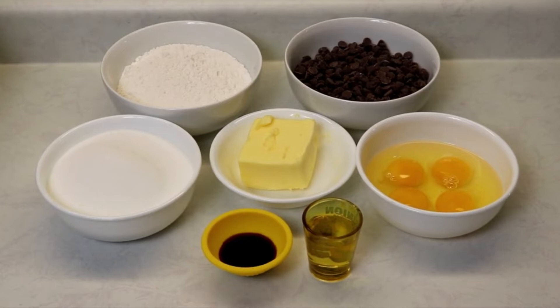Hi everyone and welcome back to Queen G's Recipes! Today I'm going to be showing you how to make supreme loaded brownies. They are simply amazing, just perfect, and they are so fun to make — you are going to love it.